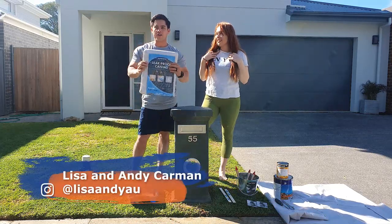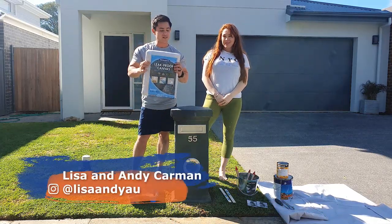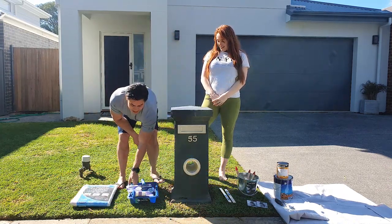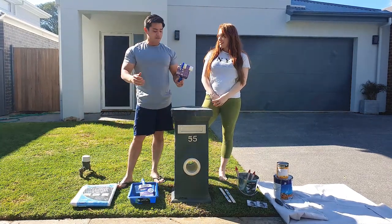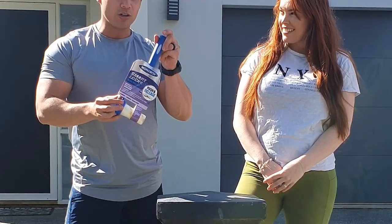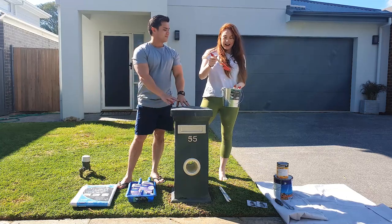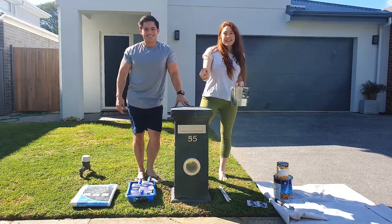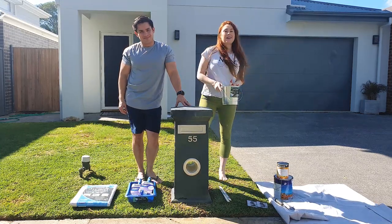I don't want any paint on my grass, so we're going to use a leak-proof canvas to go around here. It's going to be a bit of a rolling job — really quick, really simple. We're going to use the good old Monarch Smart Lock Rollers. The paintbrushes we'll be using today to cut in is the moulding and sturdy brush, which is really easy to get straight into little pieces.